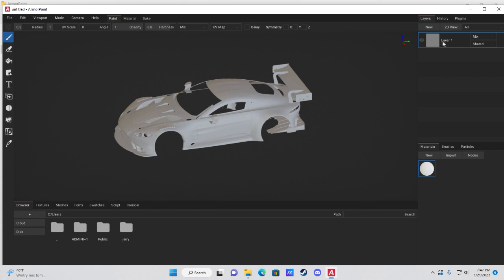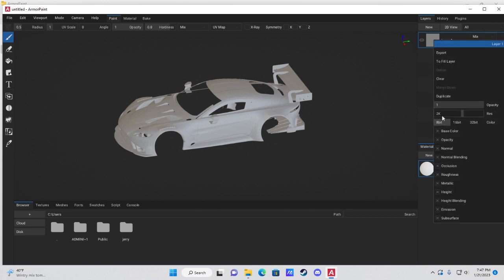Next, come over to the right and right-click on your layer. Down where it says resolution, slide that bar up to 4K. It'll take a little bit to register — usually wait about 10 seconds — and then it's done being frozen and ready to go.